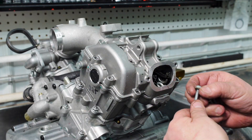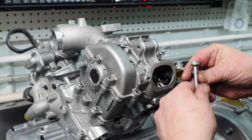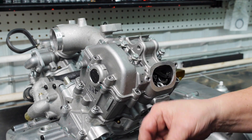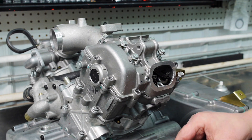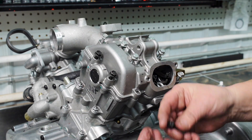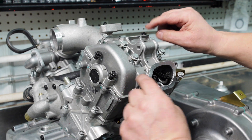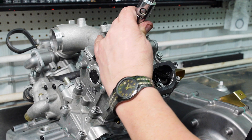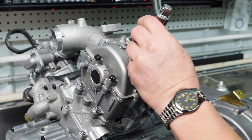Take the long cap screws with washers — those in the center four holes. Two silver ones will go in where the dowel pins are. Two long-shanked ones go in over the top of the camshaft. Then two regular cap screws go into these two corners. We'll tighten those to ten foot-pounds in a criss-cross pattern.